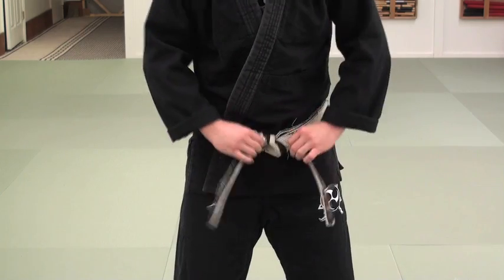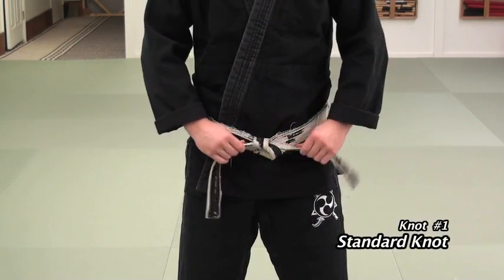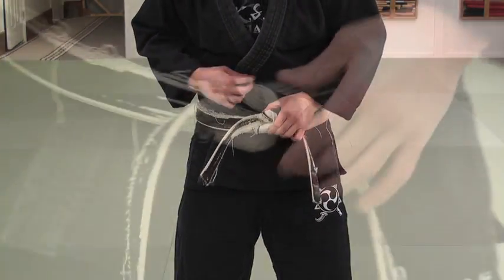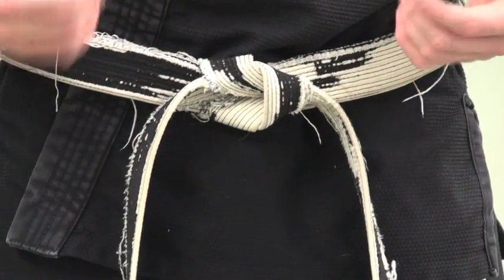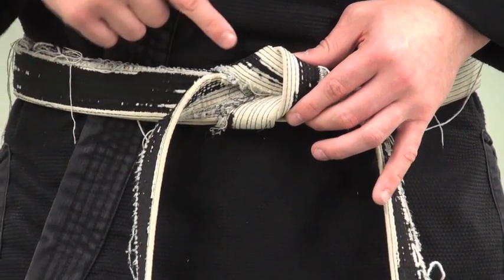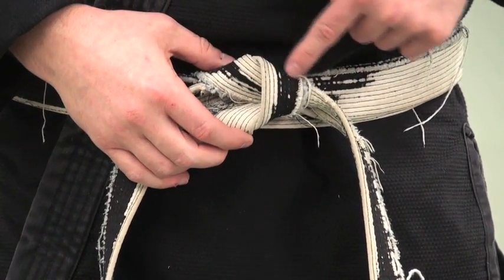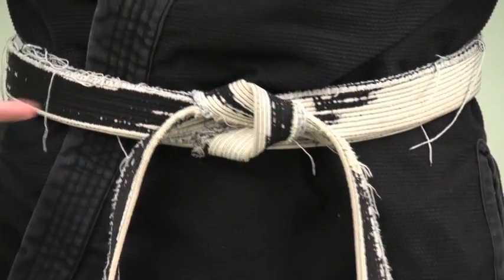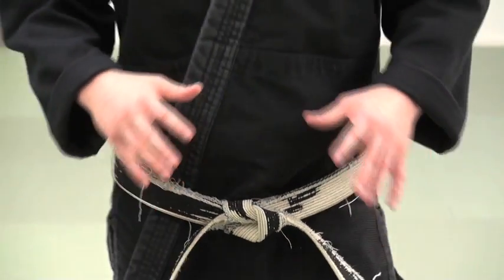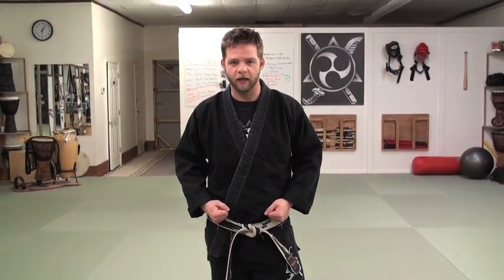Pull to the sides — just like that. That right there is what we call our standard knot. With this knot you'll notice a little arrow shape right here: the two pieces of the belt go to the inside and form a sort of triangular piece, so it looks like there's an arrow pointing in one direction. That's the hand switch method with our standard knot variation.